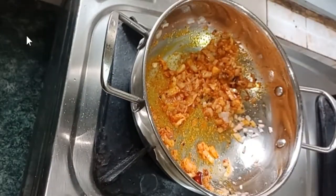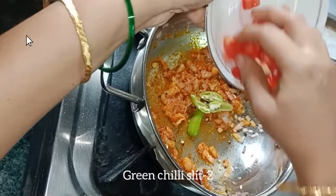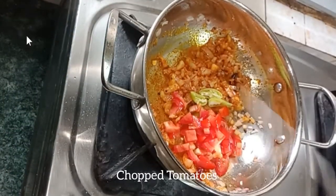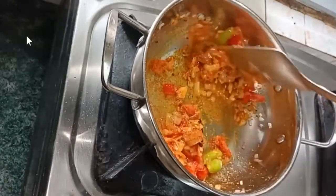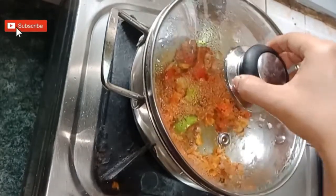Sauté it and add two green chili slits and finely chopped tomatoes. Cook till the tomatoes turn soft. Once the tomatoes turn soft, proceed to the next step.